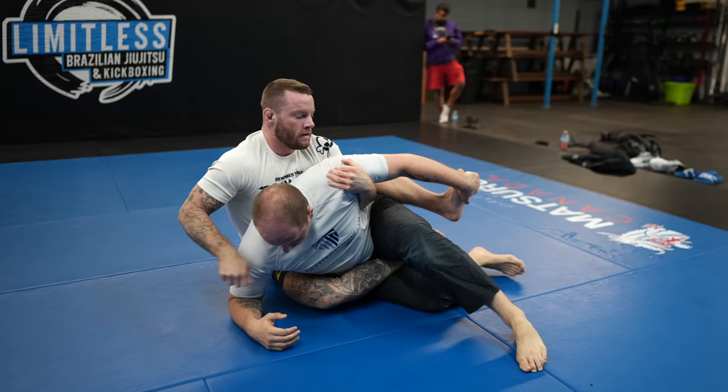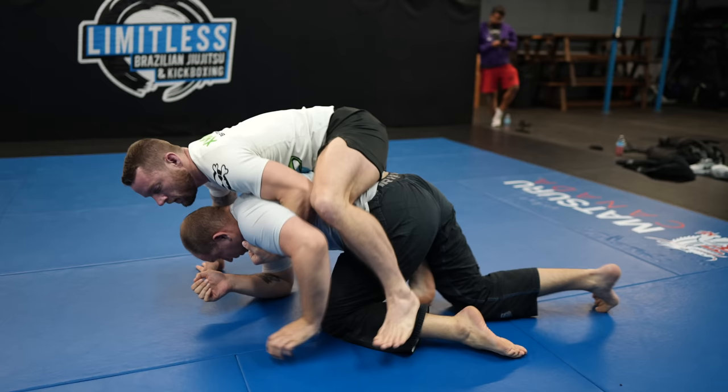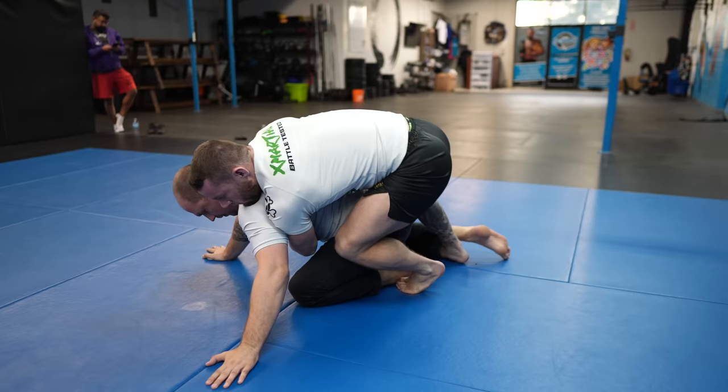Preet is doing a great job of not letting me get my second hook in by both controlling it and blocking the space I need to get in there. If you connect yourself to someone, they're going to go where you go — that's why I connect my chest to his back and drag him down. At the same time, I'm trying to block his arm with my hook so that when I have his back, the arm is trapped.